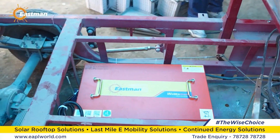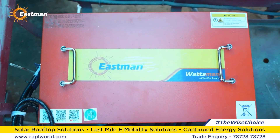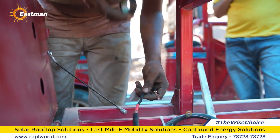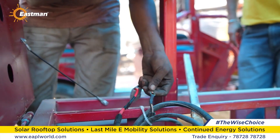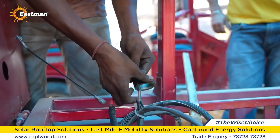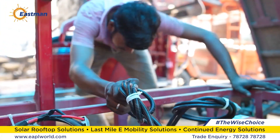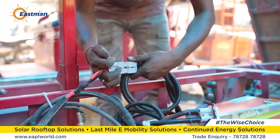Now let's see, step by step, how to properly connect our Eastman lithium-ion battery and how to integrate it with the e-rickshaw. First, connect the red wire from the e-rickshaw wiring to the red wire of the Anderson connector and the black wire from the e-rickshaw to the black wire of the Anderson connector. Then connect the Anderson connector from the output wire of the battery to the Anderson connector of the e-rickshaw to secure the connection.